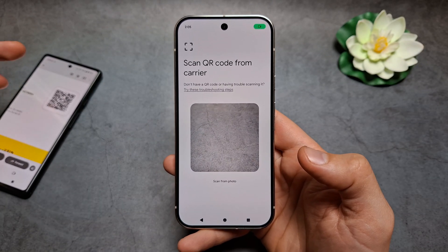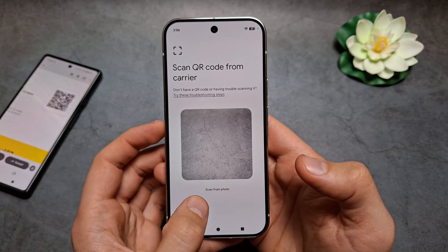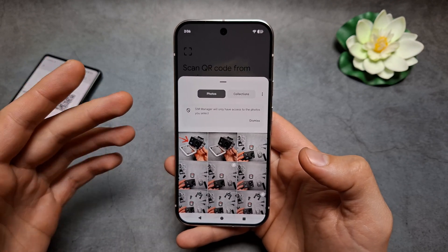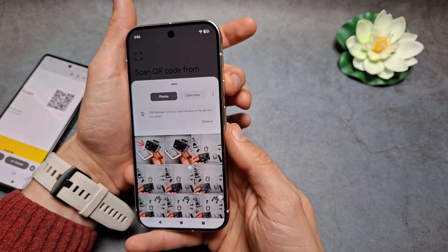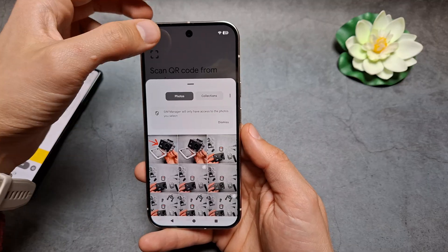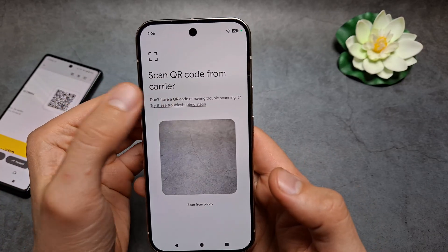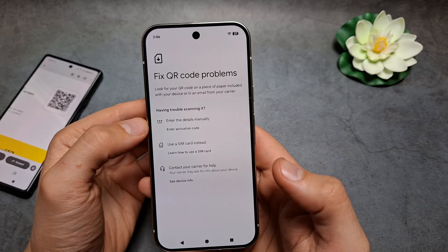We need to scan the QR code — either point the camera at the QR code, or click Scan from Photo to select a photo from your gallery. If you received your eSIM on your phone, you can take a screenshot by pressing Power and Volume Down, then go to your gallery and select the QR code from there. Also, if you don't have a QR code but have an activation code, you can click here and enter the details — the activation code.